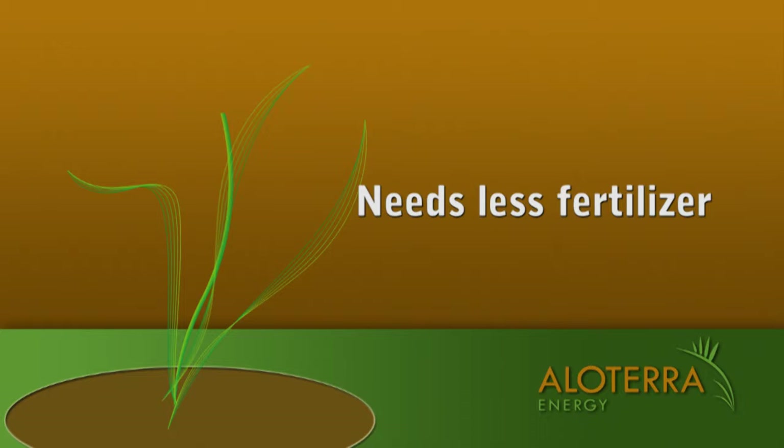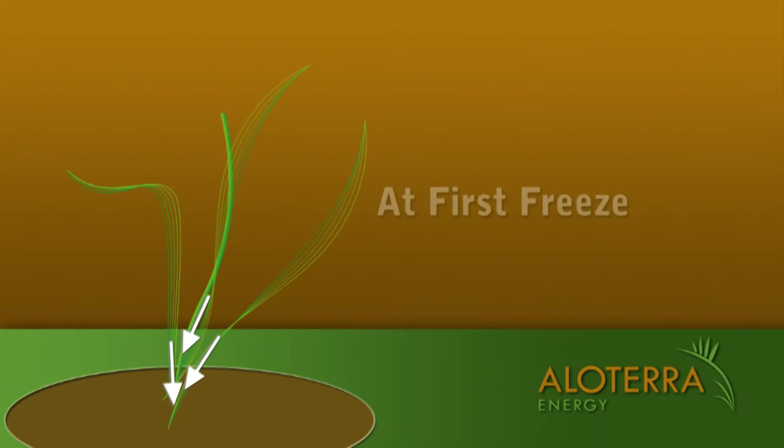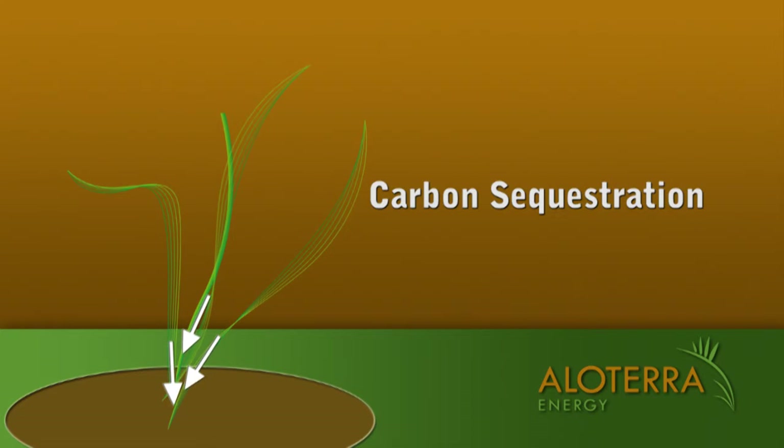Due partly to its perennial nature, Miscanthus needs less fertilizer than traditional row crops. The first freeze causes the Miscanthus plant to pull the nutrients up from the cane and leaves into its root system. This process makes Miscanthus very efficient at processing nitrogen. Additionally, carbon is sequestered in the soil through the process.